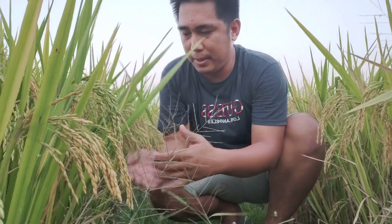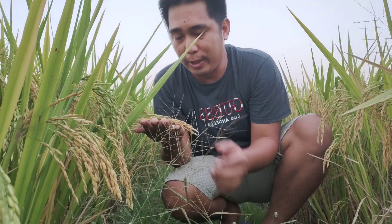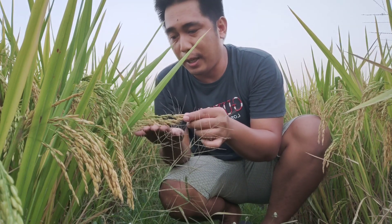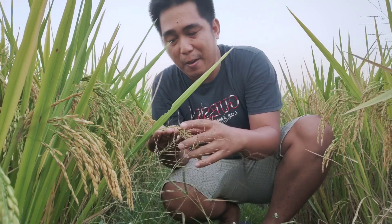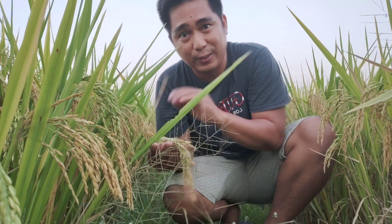Alright mga farmers, first we're going to take five samples so we can find out the panicle length and how many grains there are per tiller — counting all the grains on one stalk. Let's go!